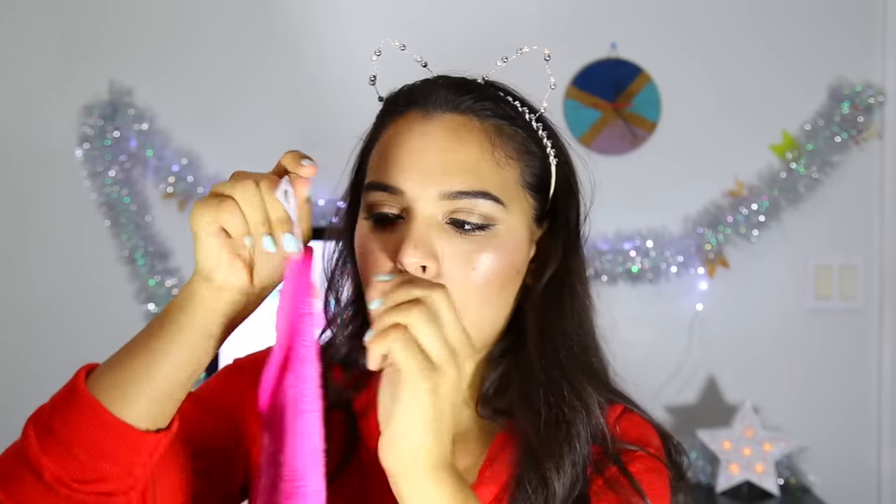So it says to use the long-haired side first to gently remove your makeup in circular motions. Then you use the other side — the one with the tag — to exfoliate. I'm currently wetting it in lukewarm water. It says to gently rub using the short end of the hairs in circular motions. I'm going to start with the eyes because I feel like that's always the tiebreaker.